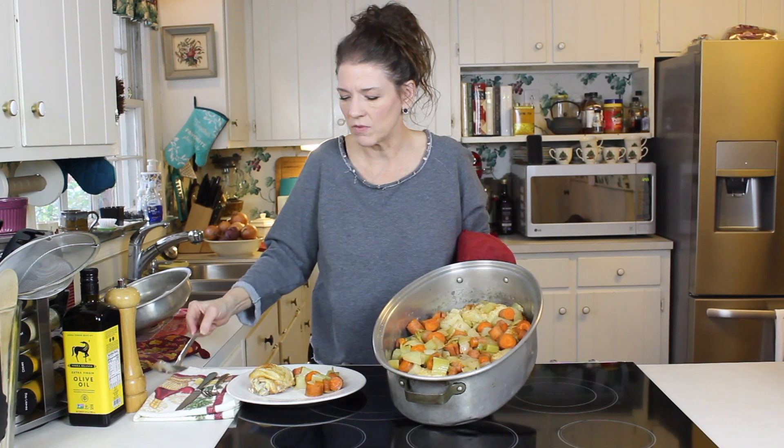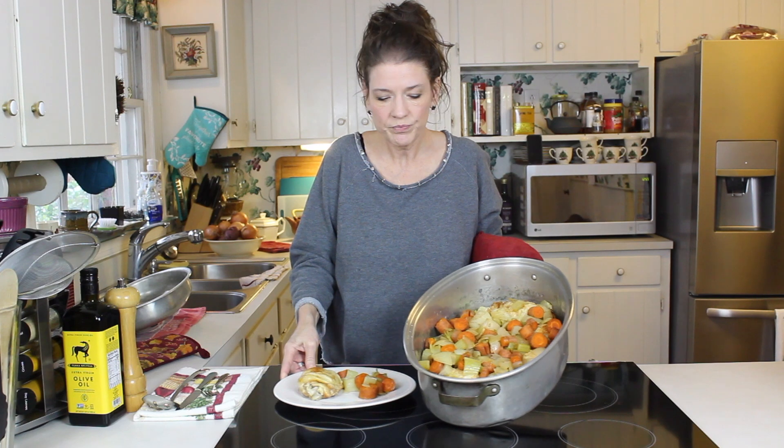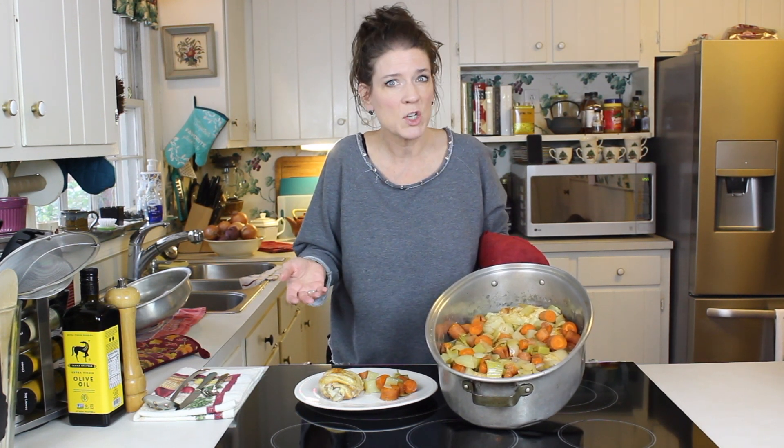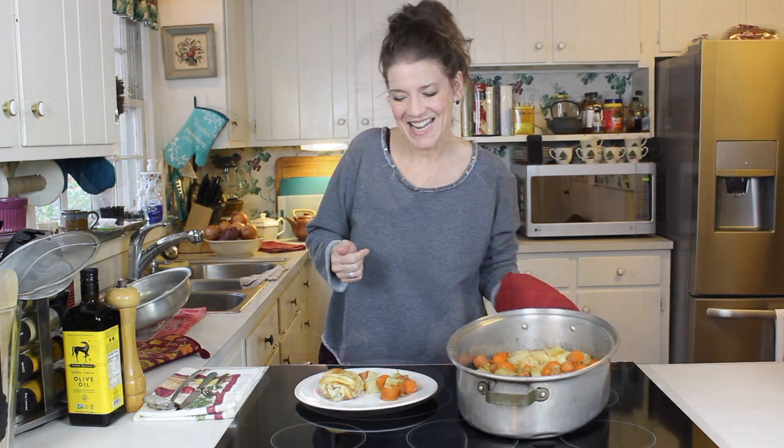What we usually serve this with in my family is simply rice on the side. If you like egg noodles, that's a wonderful accompaniment. If you want something more stick-to-the-ribs, do some mashed potatoes - that's excellent too. You can take that leftover broth, thicken it a little bit, and you've got a gravy - bam, done! Thanks for watching guys, make sure you hit that bell, subscribe to our channel, tell your friends and family about it. I hope you enjoy - thanks, bye!